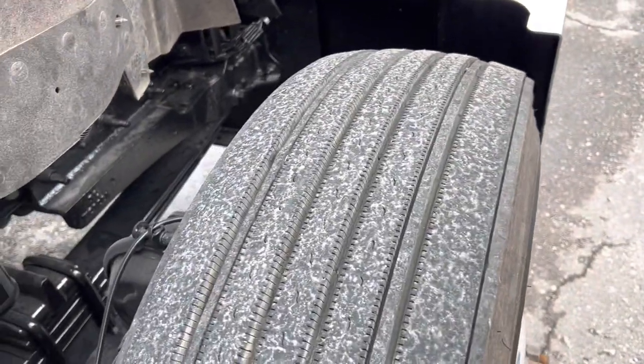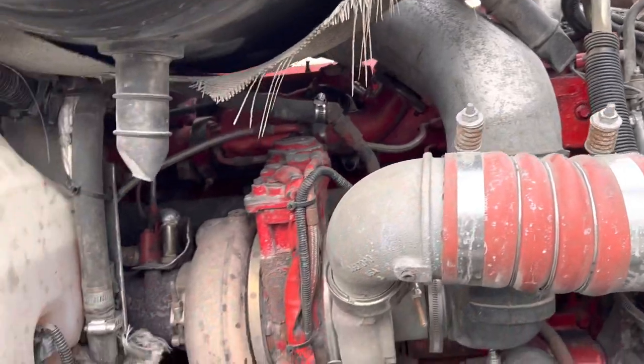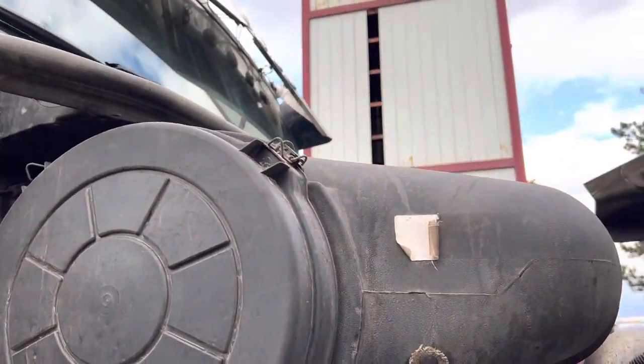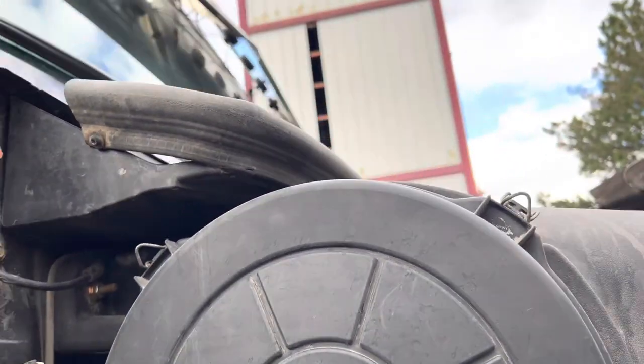We've got another matching Firestone steer, probably 80 percent as well. That loose piece there should be screwed in — we'll get that fixed.